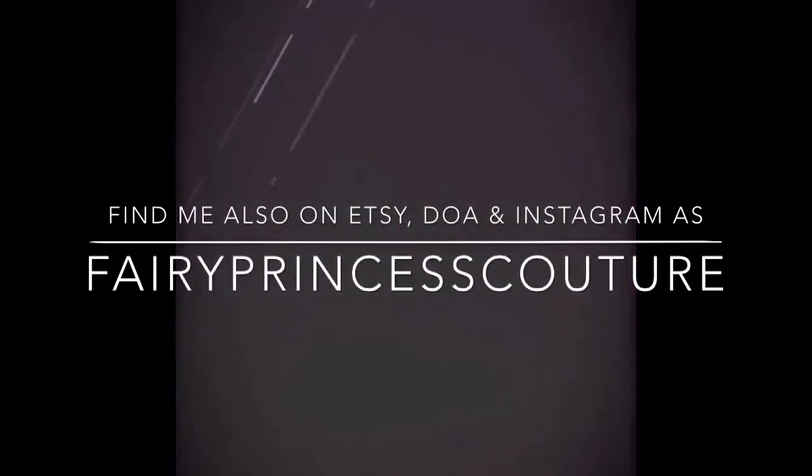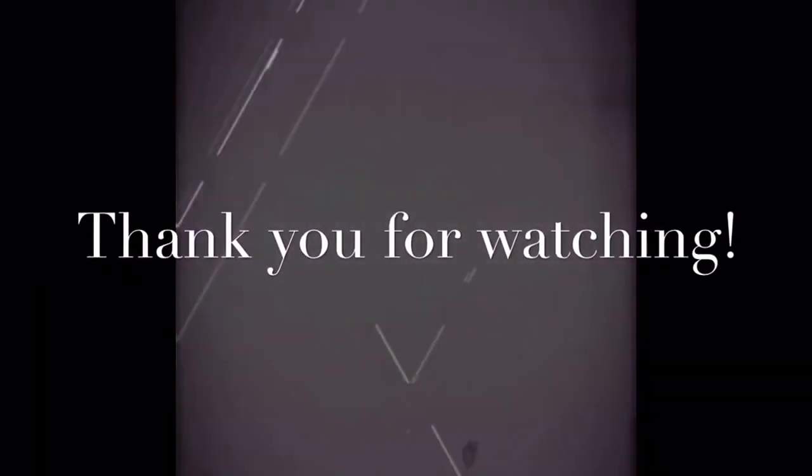Anyway, thank you all for watching, and I hope you're all having a great Dolly Day. I will see you all soon. Bye!